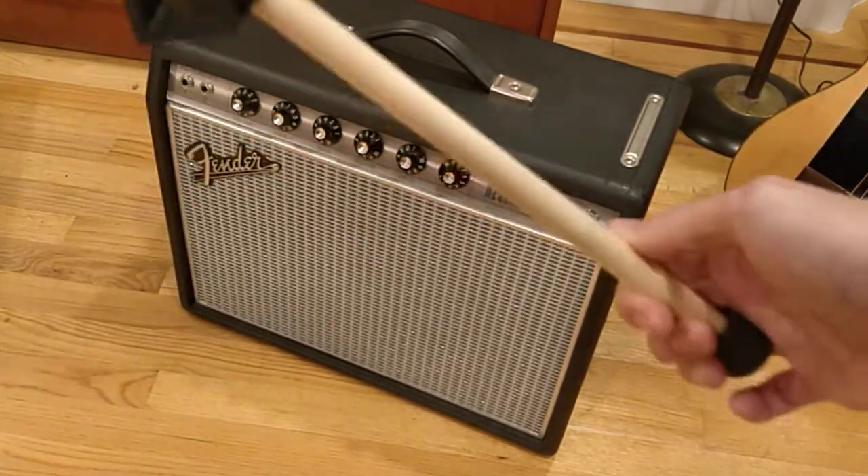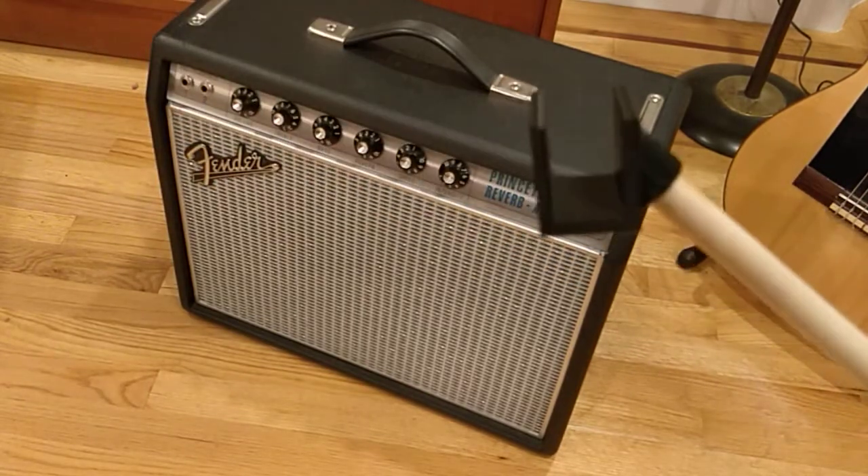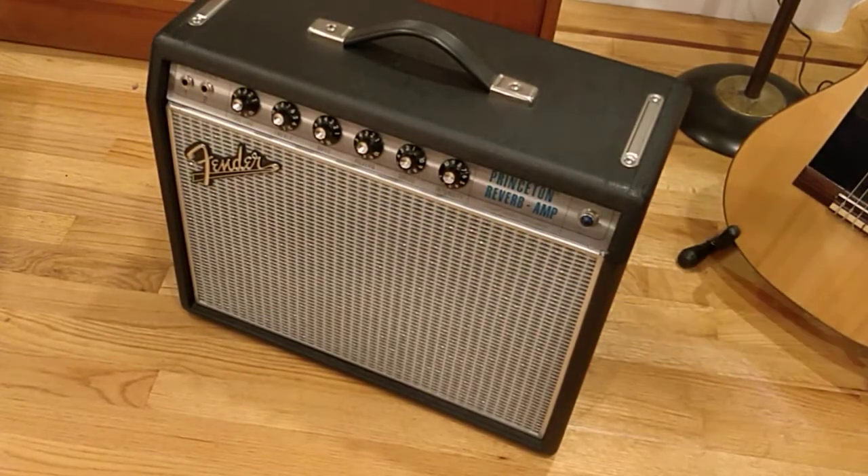So I just came up with this really minimalist solution. It's just a stick that slips onto the back panel bracing of your amp, and I can demonstrate that with this Fender Princeton Reverb reissue.